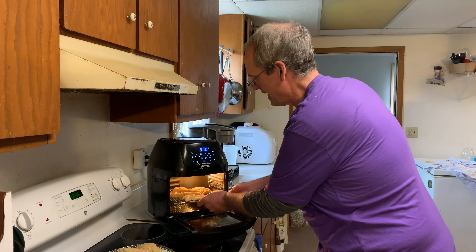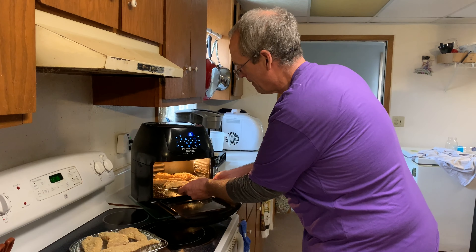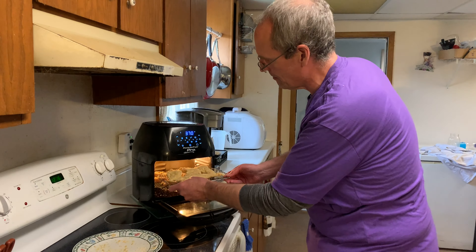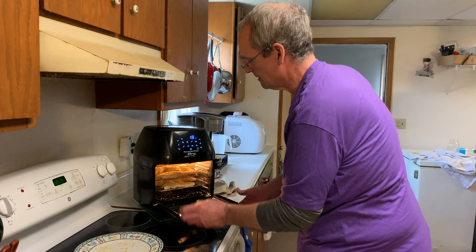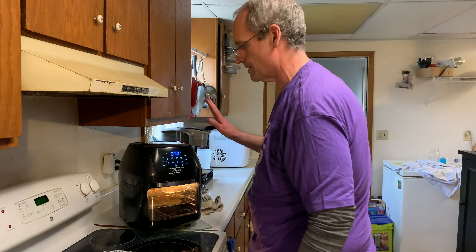The air fryer is preheated. The first and second racks go in, making sure they're not crooked. The strips will be flipped partway through. Cooking at 370°F for 18 minutes to start, keeping an eye on them.